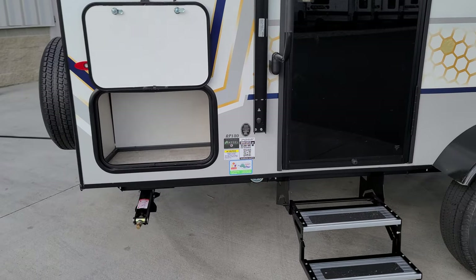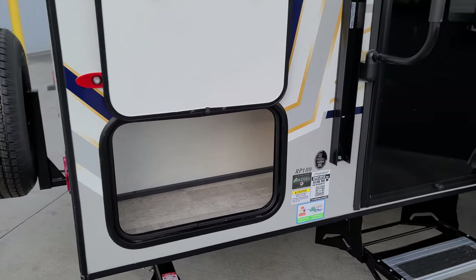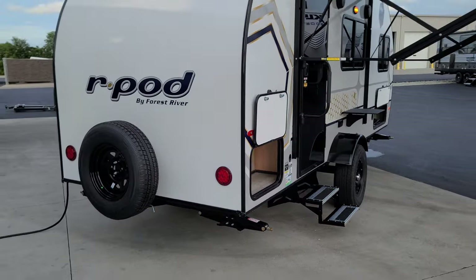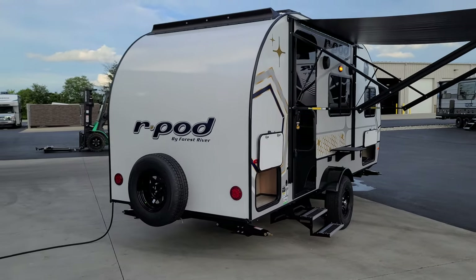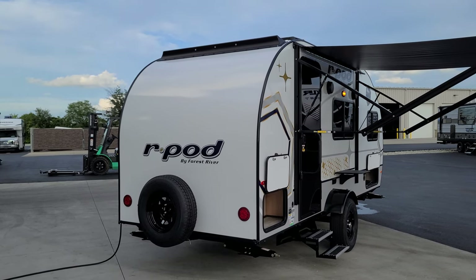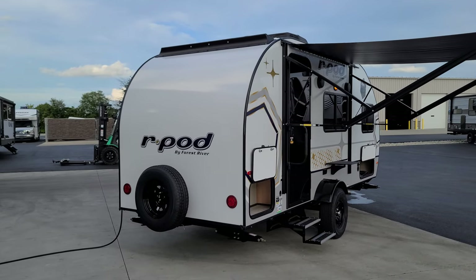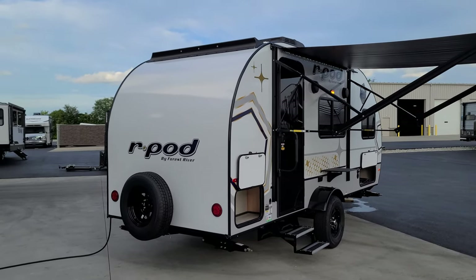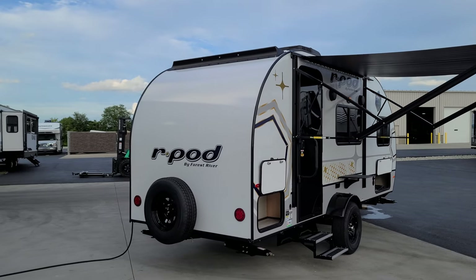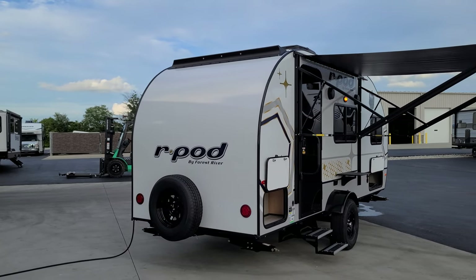Down here are informational stickers covering Azdel composite material and the model number, plus a little more storage area. The spare tire is mounted in a 1¼-inch receiver on the back of the RV — some people swap that out for a bike rack and put the spare in the truck, but check weight specs first. The rear of the RV is fiberglass all the way across; the roof and front are one-piece fiberglass, so it's a one-piece front, back, and roof setup — a bit different from larger R-Pods and most RVs.